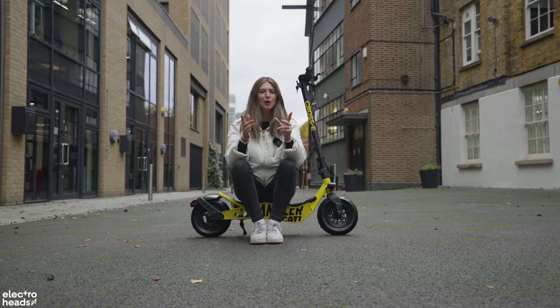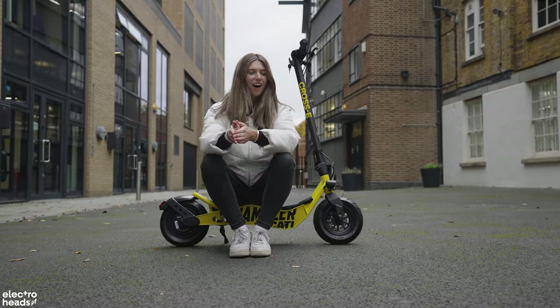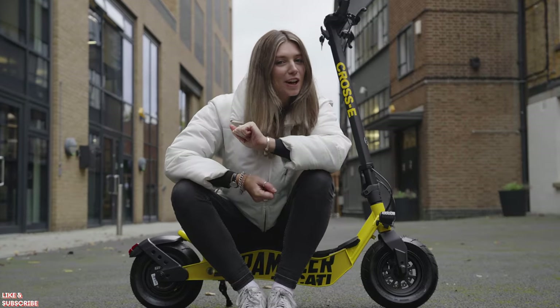How does this all equate to the ride itself? Well, I took this bad boy out to a top secret airfield to give it a test ride. Let's go take a closer look.